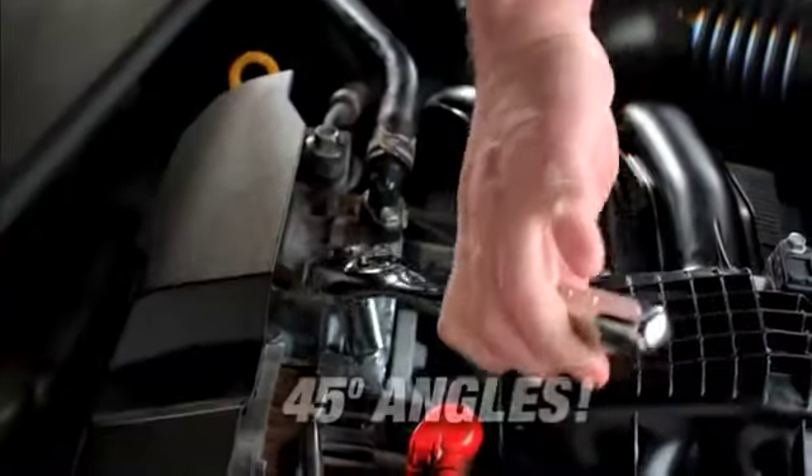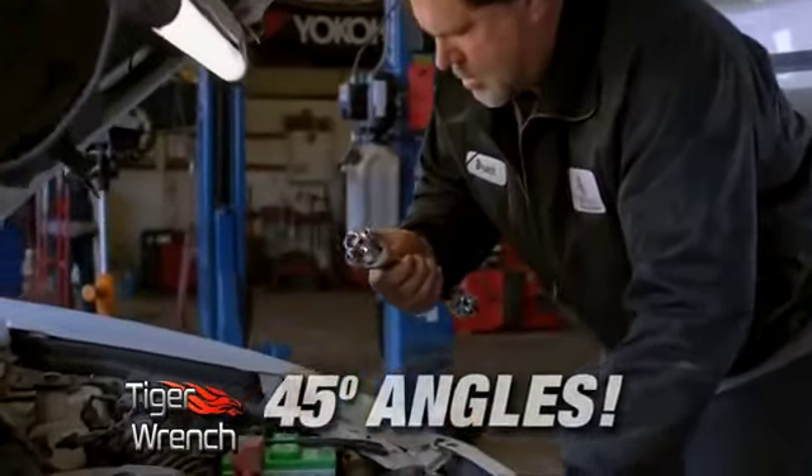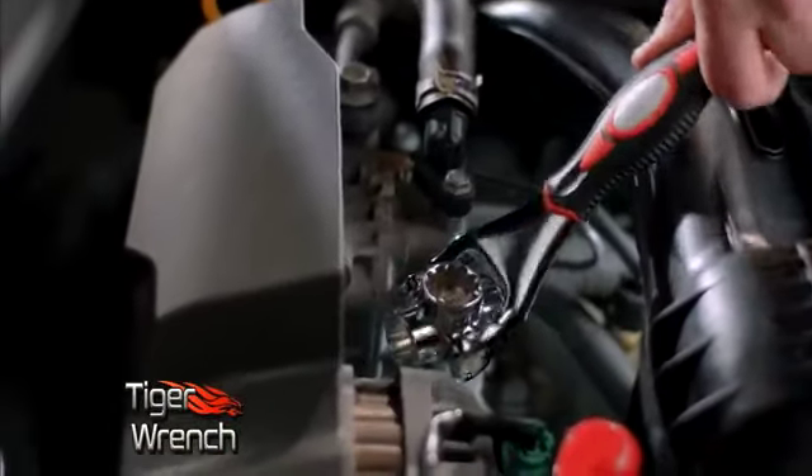Ordinary wrenches can't do 45-degree angles. With the Tiger Wrench, you can easily do 45-degree angles. No problem.